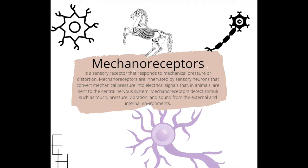Mechanoreceptors detect stimuli such as touch, pressure, vibration, and sound from the external and internal environments. So when you're working with the horse's mechanoreceptors and doing targeted work to stimulate these areas, you're having a direct line of communication with their central nervous system, and you can influence this in infinitely positive ways.